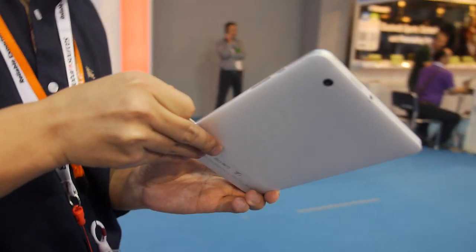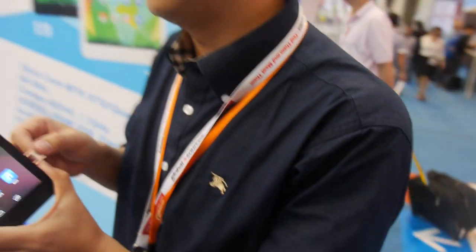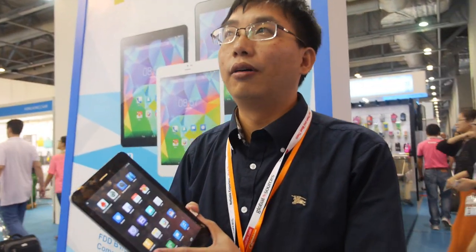Is there a price for this tablet? Or is it a secret for now? You cannot say the price? The price is $145. $145 for how many pieces? For the 2K.